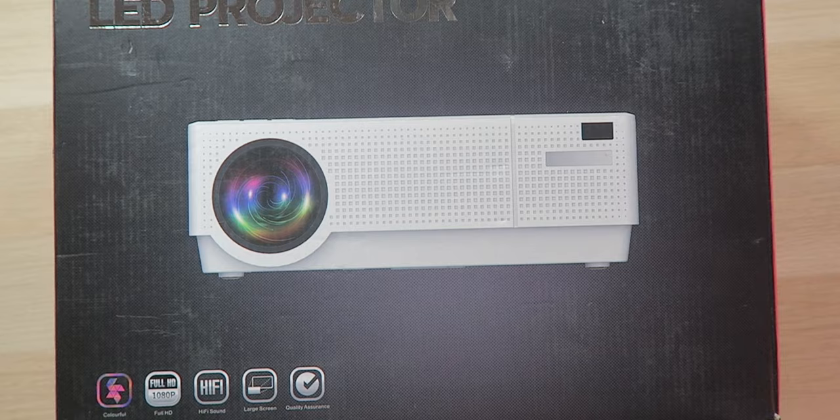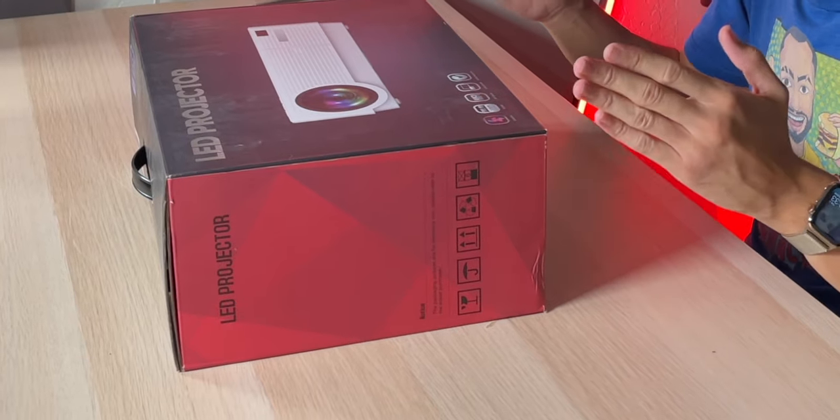For example, it has a rated 100,000 hour lamp life, which is double what I've seen on other projectors, along with a 10,000 to 1 contrast ratio. We have 4D keystone adjustment and a one-touch button adjustment for vertical keystone, as well as a one-touch 20% increase of brightness whenever you need that extra power. That's actually really cool because I've never seen that before.